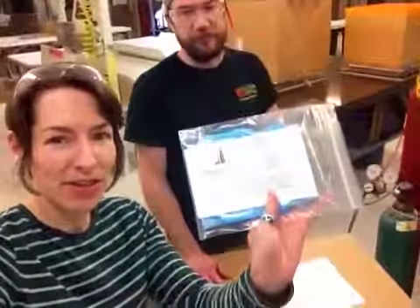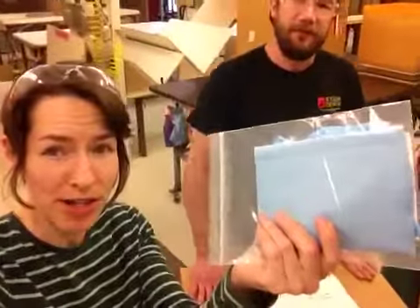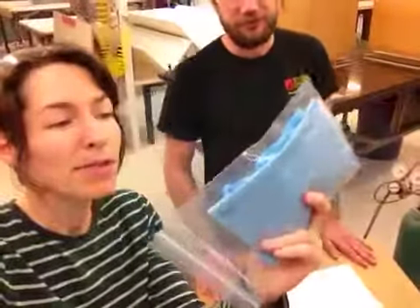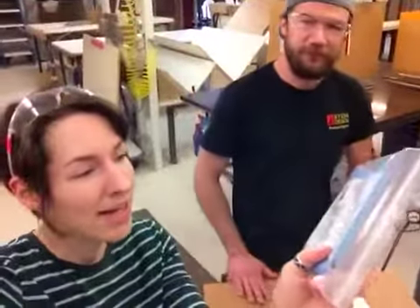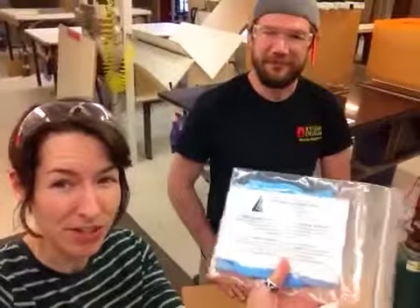You'll be getting a cleaning kit with this dust cover. It's got a microfiber rag, which won't scratch the material. It has some rubber gloves for no fingerprints. And it's got these instructions that say use only ammonia-free cleaners such as Windex.